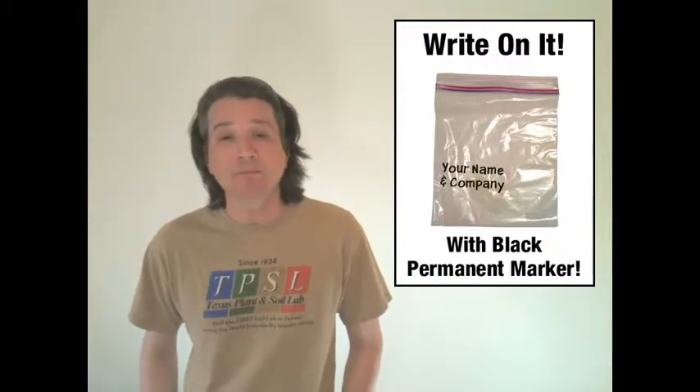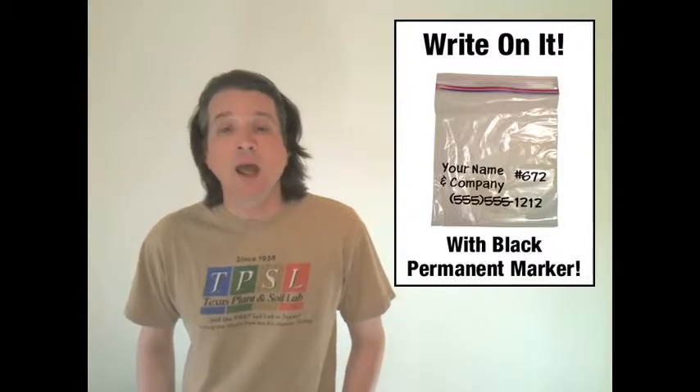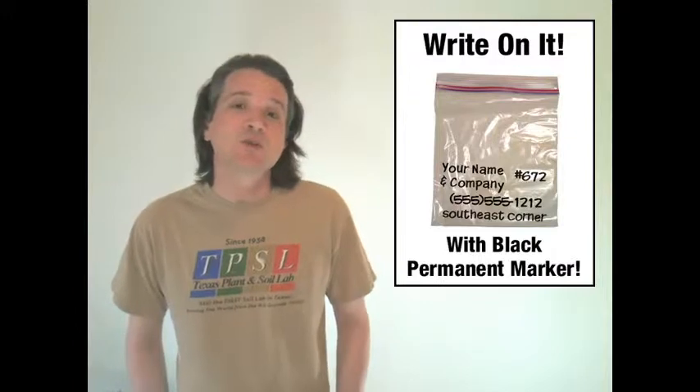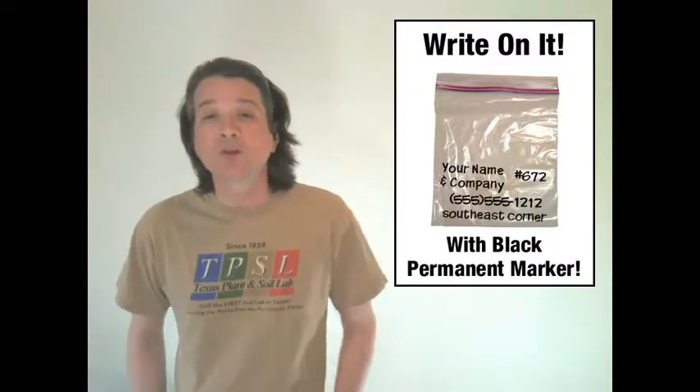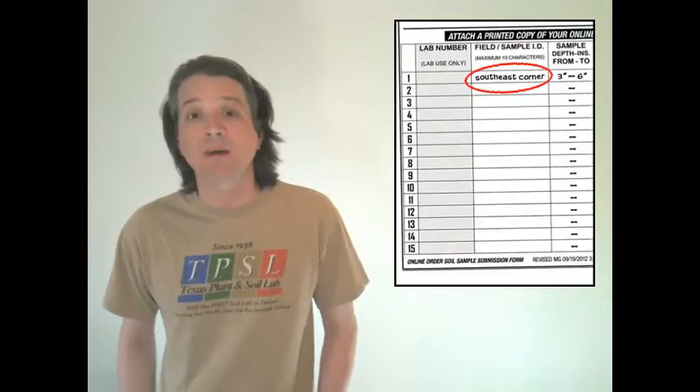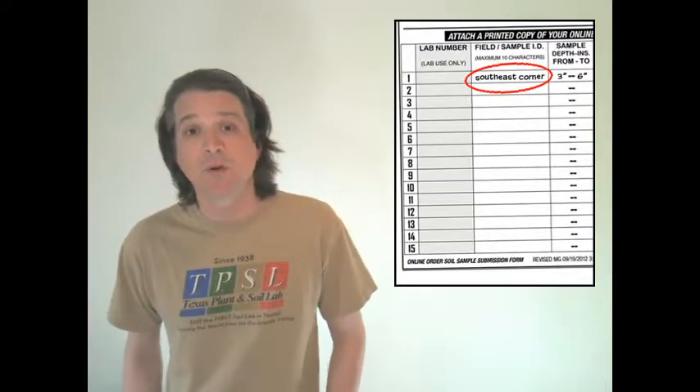You have to have plenty of room. Before you put your soil sample in the plastic bag, you're going to want to take a black magic marker and, in the bottom half of the bag, write your name, your order number, your phone number, and if you're sending in more than one soil sample, give it a unique name that identifies the location where you took the sample.